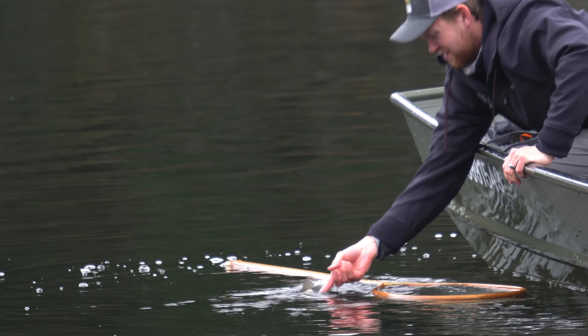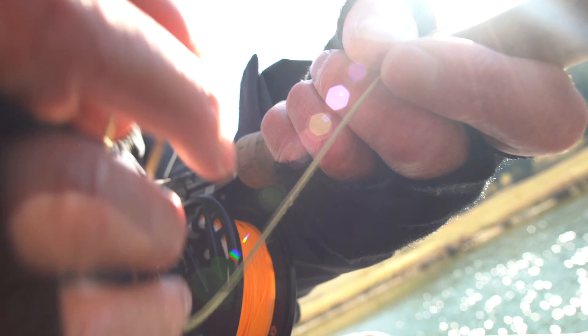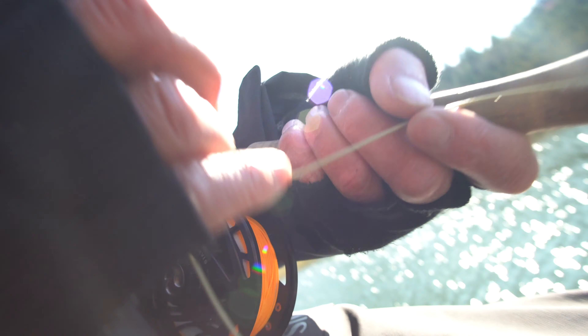It can be used in the spring, summer, and fall, in shallow water or in deep water, just by varying the length of leader that you're using in combination with that fly line.